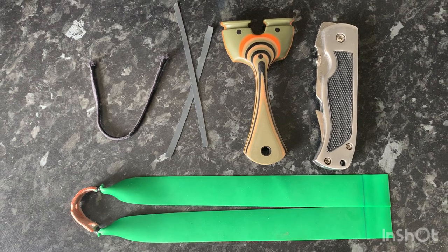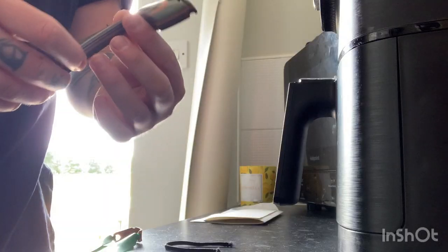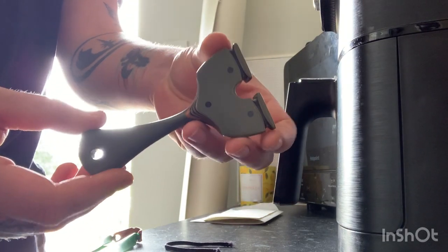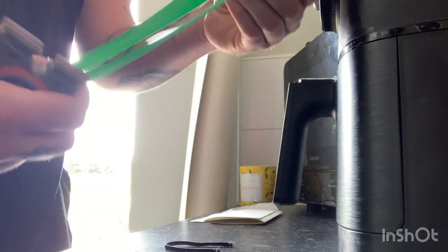Things you'll need: your PFS catapult, a knife, your band set, some band ties, and some string. I have my catapult here — I'm using the Apex Pro Hunter by John Jeffrey's Custom Catapults.